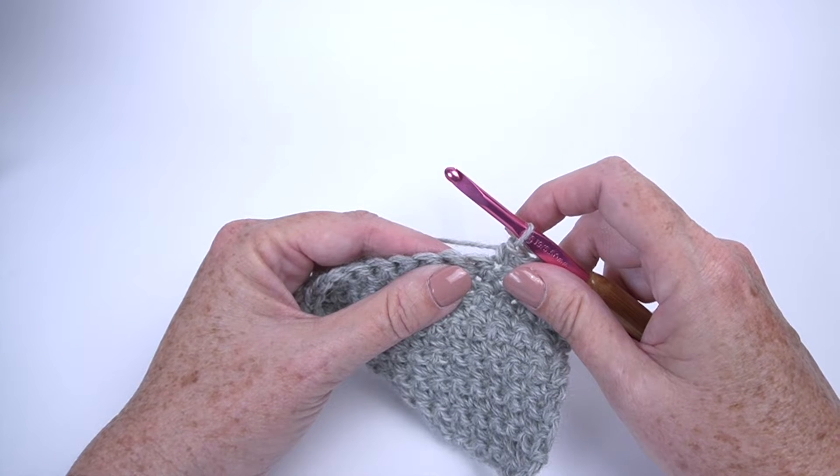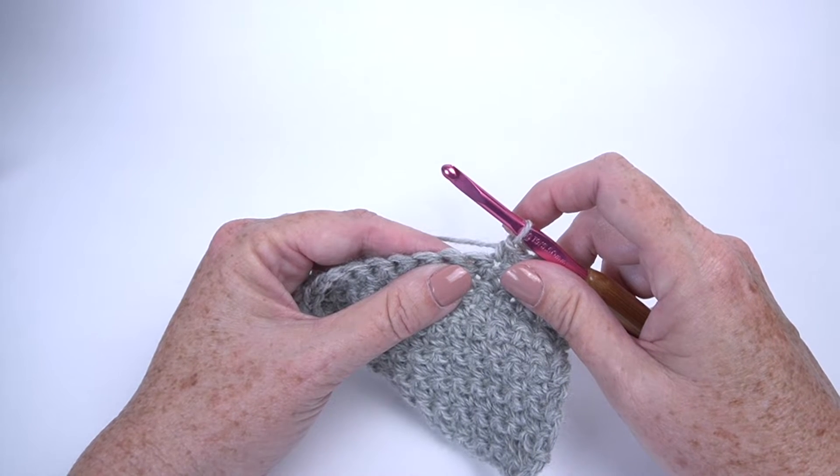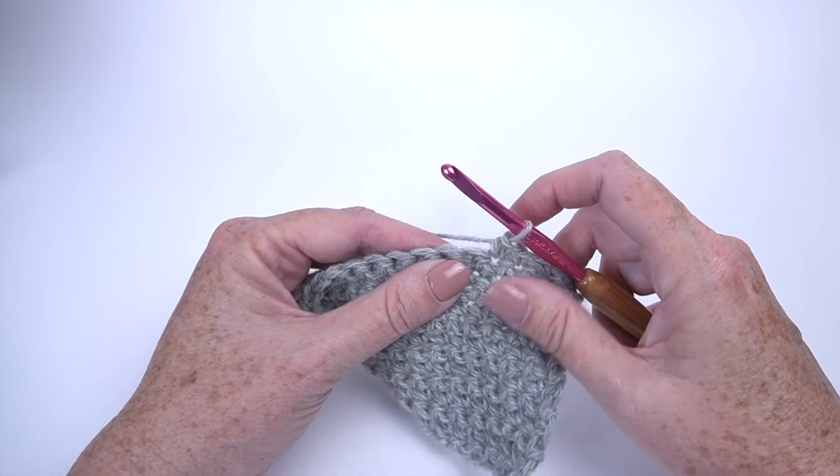I'm Mary Beth Temple from Hooked for Life, and we're going to take a quick look at a very simple single crochet decrease, or single crochet two together.